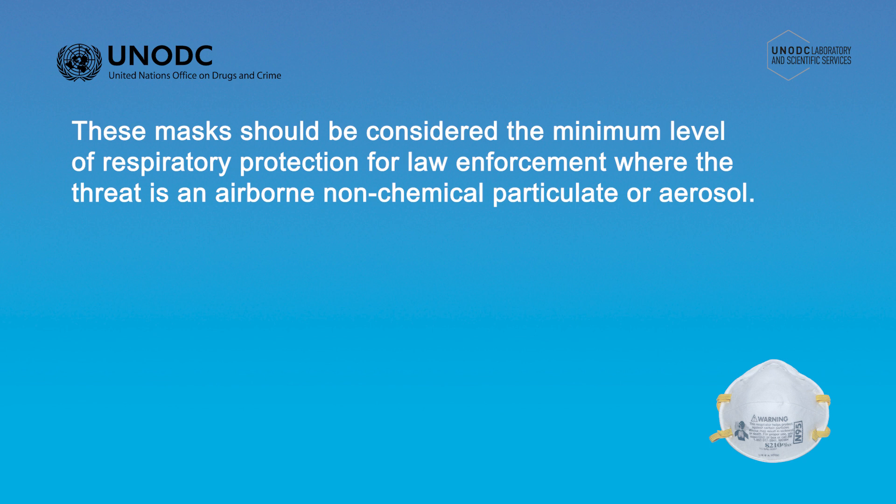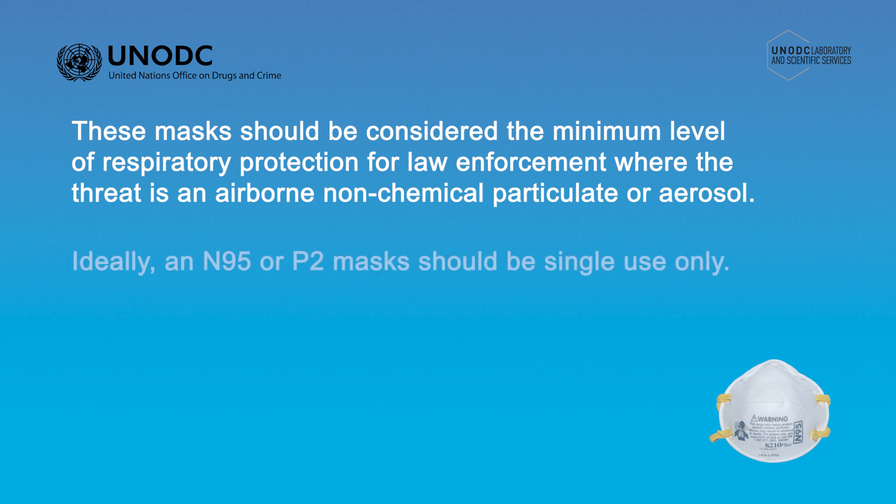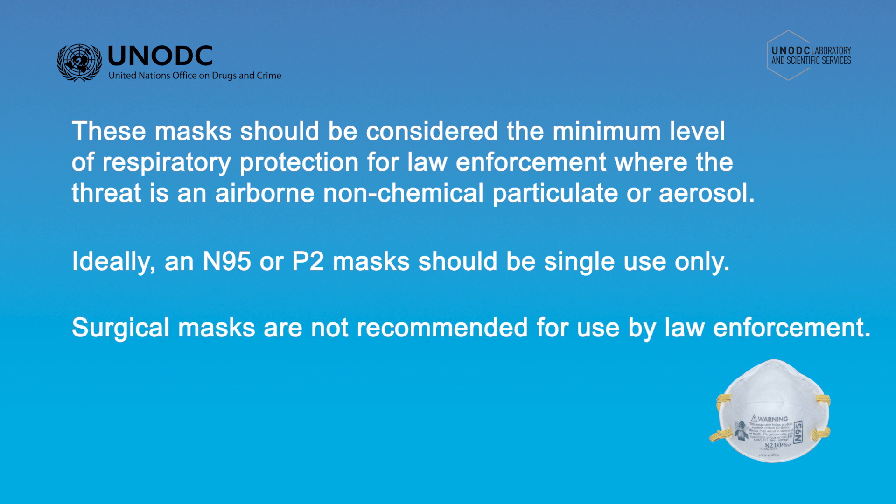These masks can also be used for protection from some biological hazards such as viruses which may be encountered during pandemic conditions. Ideally, an N95 or P2 mask should be single-use only. N95 or P2 masks shouldn't be confused with surgical masks, which are typically used by healthcare workers, normally in a clinical or hospital setting. Surgical masks are not recommended for use by law enforcement.